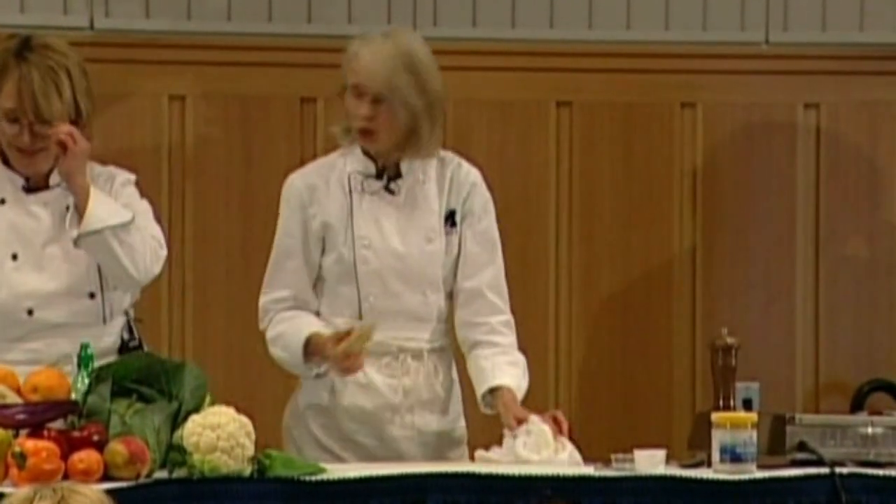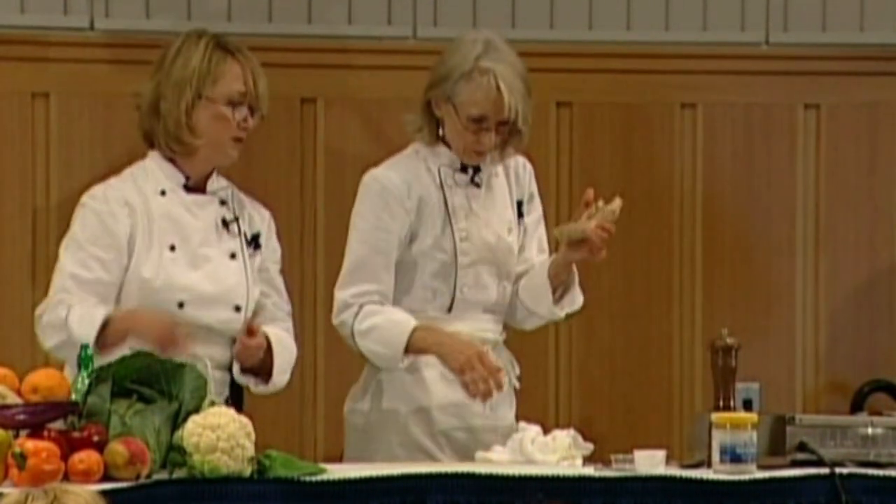This is what a ginger root looks like — you should always choose a really firm one without wrinkles. You peel it and then chop it up, or you can use a little microplane grater and grate it. To peel it, you scrape it with a little paring knife just to get the very thin skin off, or a little vegetable peeler works great too.